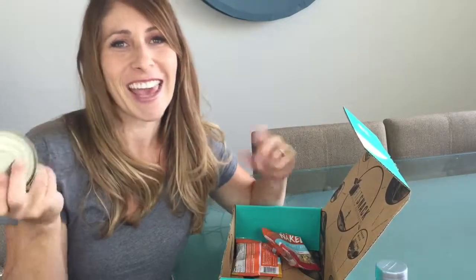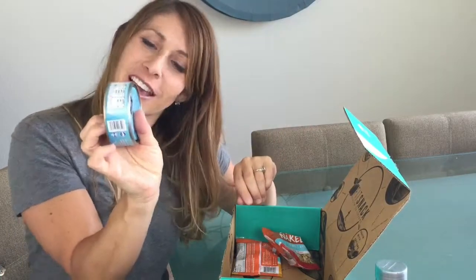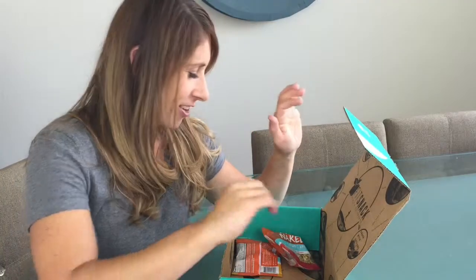Who doesn't like a can of tuna? Just a can of tuna hanging out in the box. It's a Safe Catch, so you can eat it and not be worried about what's in your tuna — it's safely caught.